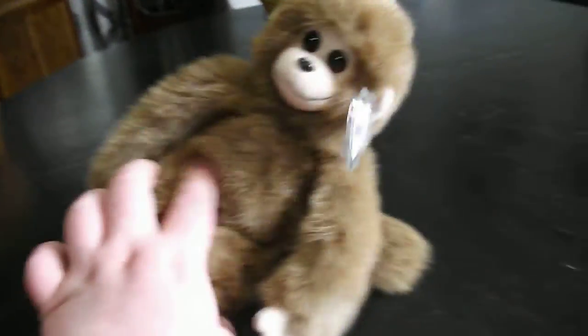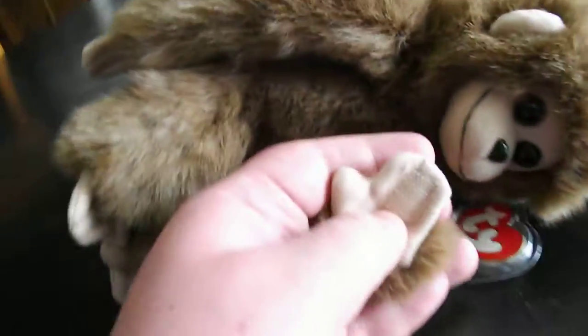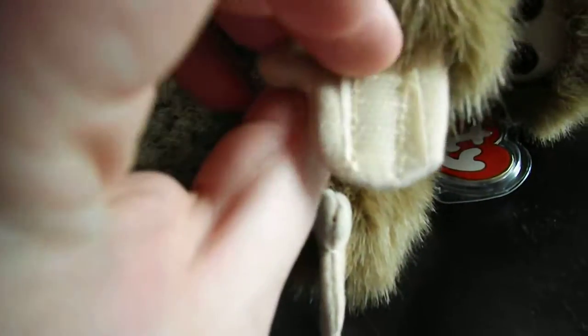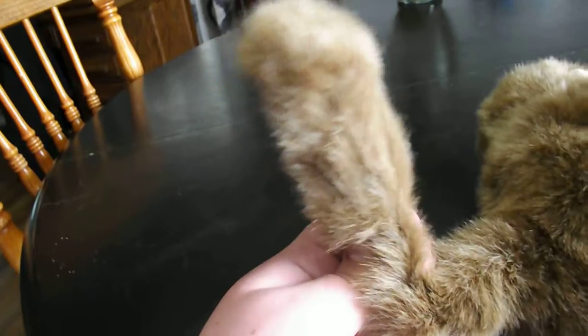Let's get into the review. Like we just said before, Velcro right there — both arms actually — and the little feetsies, and the little tail, and the tag. There's a hand tag right there.